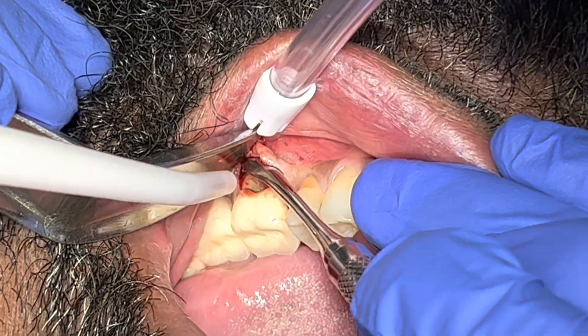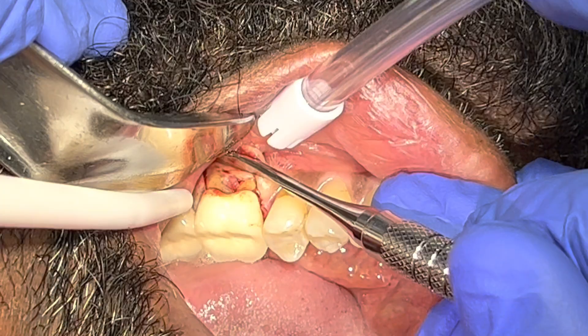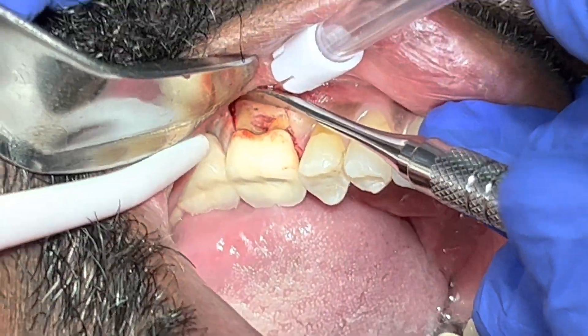I also told him that during this procedure, when I open it up, if I see any root fracture, I would immediately recommend removing the tooth.